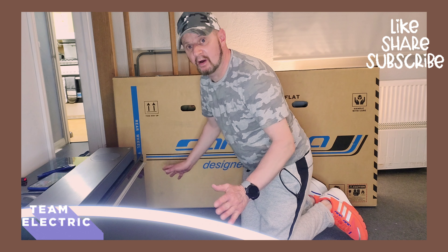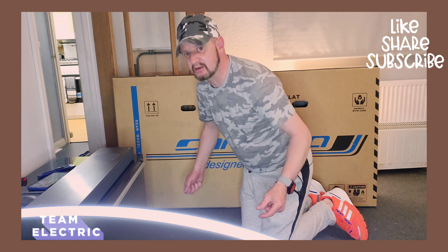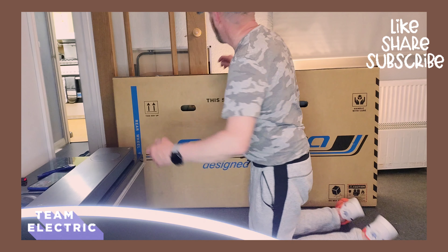Hello, just doing another quick video - this is a bike unboxing, it's a little bit different but we'll see how it goes. Couldn't get the camera in a great place either, so you're not going to be able to see it when I stand up. Let's try and open the top of it then.